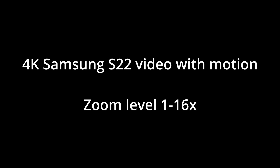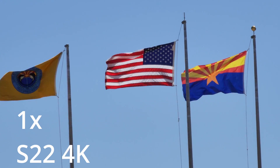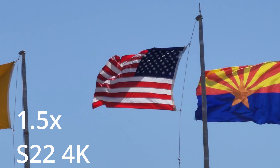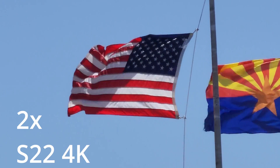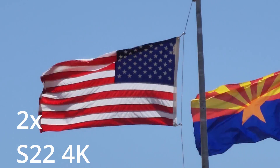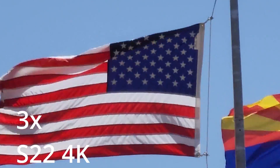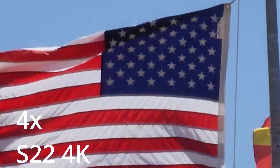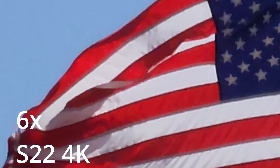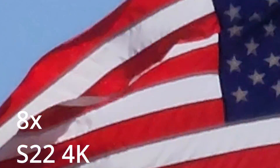This next test is with the Samsung S22 again, but this time there's lots of motion — taking a look at flags on a very windy day. At 1.5x zoom, everything looks fine. At 2x zoom, everything's okay. At 3x, everything's okay. At 4x, everything looks good. Even at 6x, things are looking pretty good. At 8x, it's still looking good.